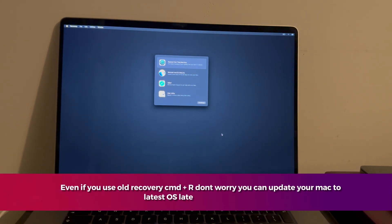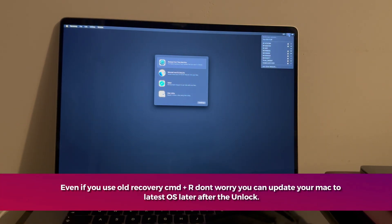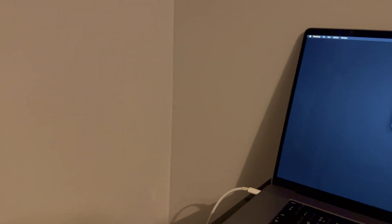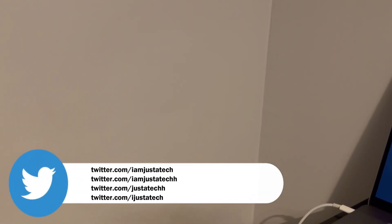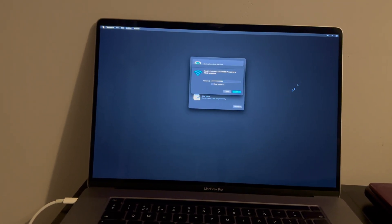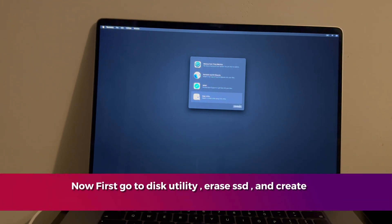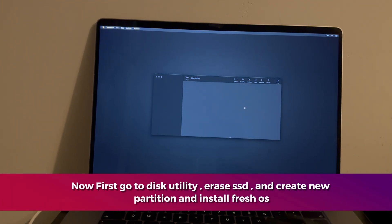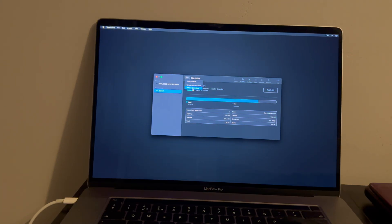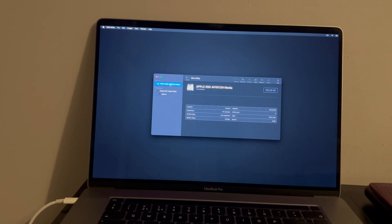Next, connect with Wi-Fi from the top. Then go to Disk Utility, erase the SSD, create a new partition, and install the fresh OS. If you are on the old recovery mode using Command + R, you will find the Disk Utility option from the top bar option section.